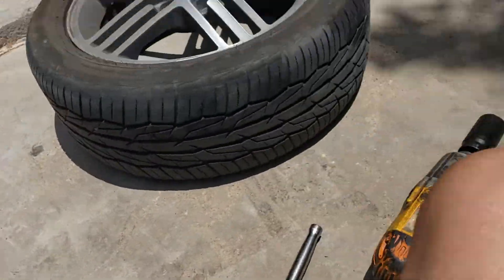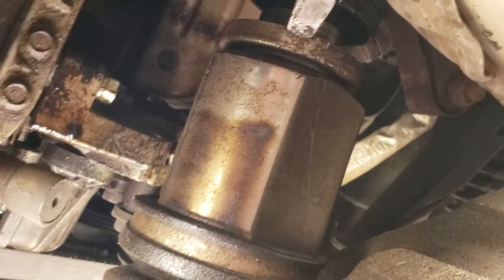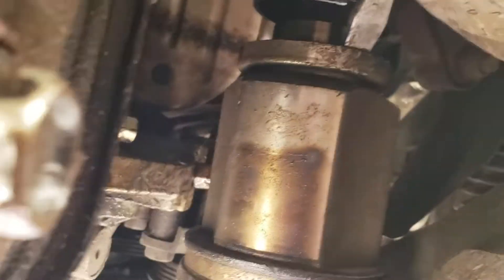Now here's the tricky part with the V6 — it's a two-piece CV axle. Because it connects to the transmission, I used a big flat-head screwdriver, put it right in there near the exhaust area, and just hit it until that inner piece popped out.